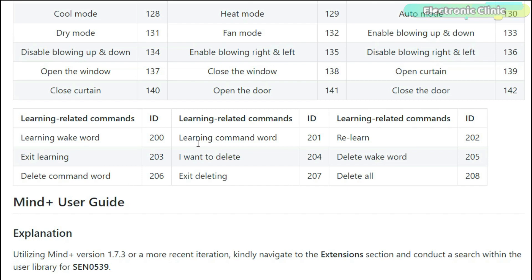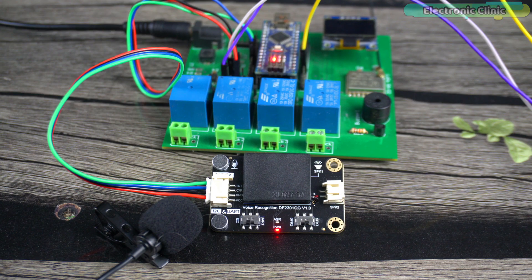We have 9 learning-related commands. To record a new wake-up word, say 'learning wake word' and follow the voice assistant. For example: say 'Hello robot,' then 'learning wake word.' The module says 'learning now, be quiet, please say the wake word to be learned.' Say 'Hi sexy' three times — after each repetition it says 'learning successful' — then 'learning completed.' Now 'Hi sexy' can be used as the custom wake-up word.